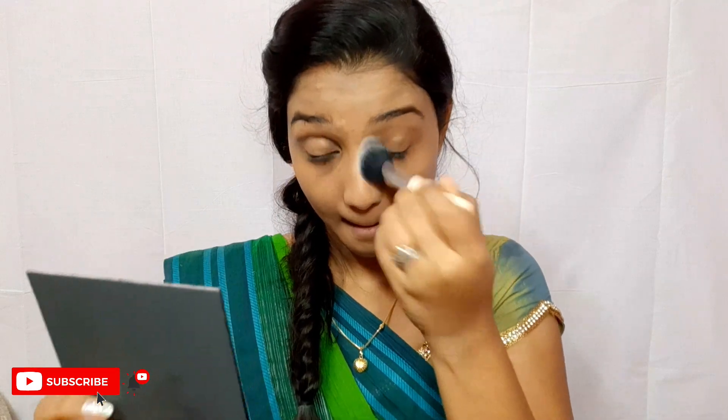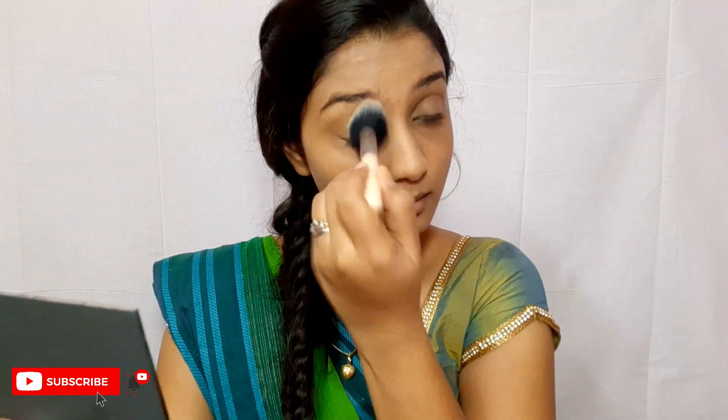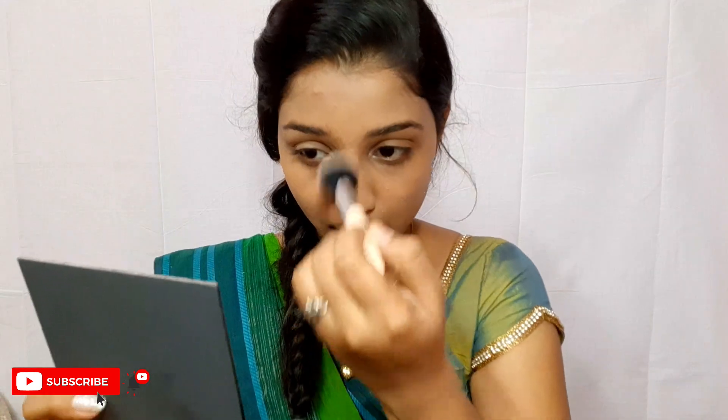Now I'm going to set my face using this compact powder from Lakme. I'm going to set it under my eyes, my lids, my smile lines — all the usual areas that I tend to crease. But I'm not going to set my whole face simply because I don't want to get rid of that glowy finish that the foundation is giving me.